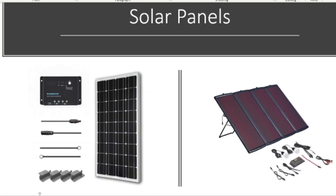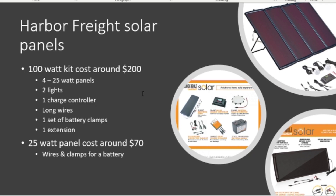The two solar panels we're gonna be talking about today are the Renogy 100-watt kit on the left and the Harbor Freight solar panels on the right. The Harbor Freight 100-watt kit costs around $200 at normal price; I got mine for $150 with a coupon and a sale.